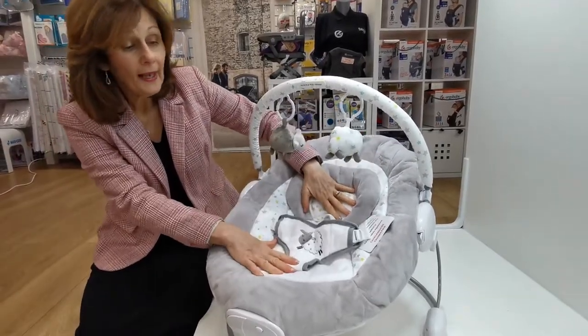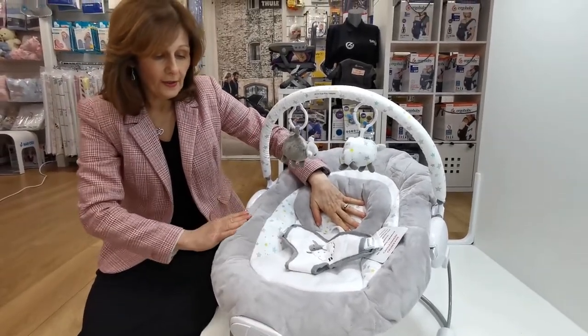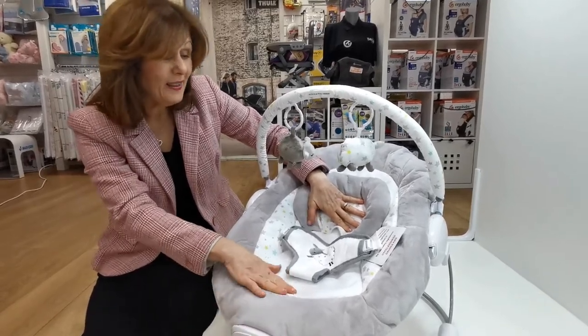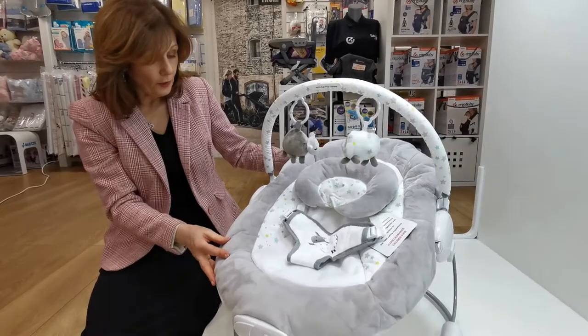The insert gives you extra head support. It is suitable from birth so you can pop your newborn in — it's super soft. The whole bouncer is designed in this gorgeous soft velvet material, so it is really comfortable to put your newborn into. It's quite a good size and it's designed to last up to nine kilos.